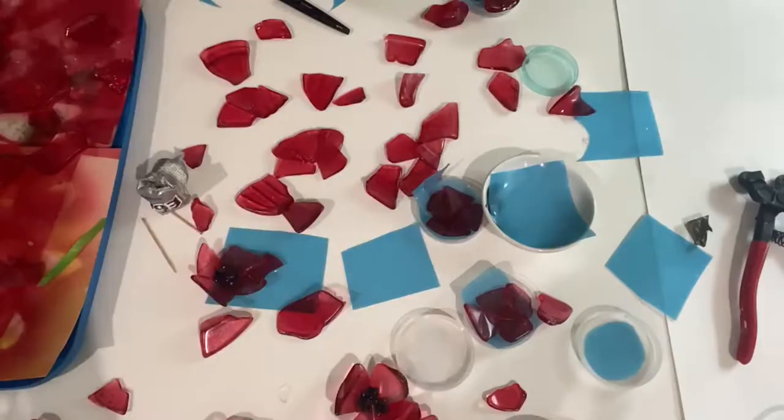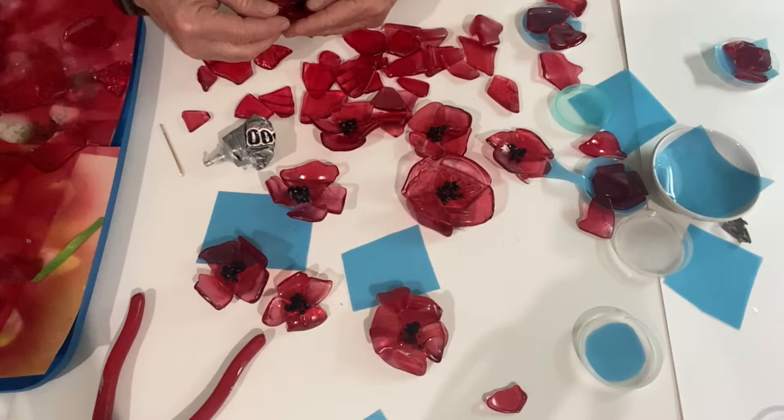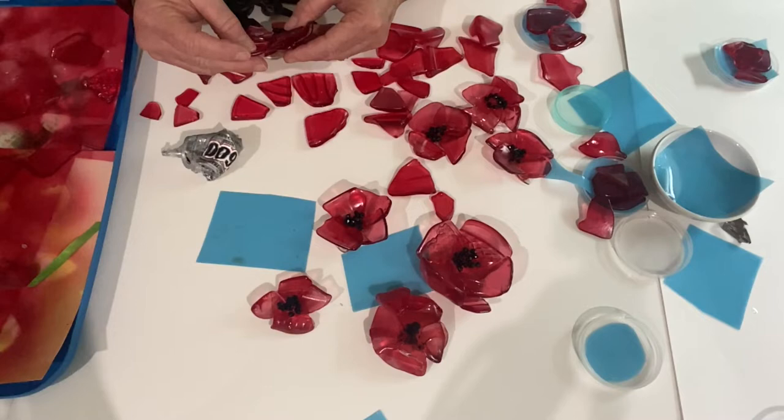A few of them I thought needed a few more petals, so I took some E6000 and added a couple more petals to three or four of the flowers. I thought that made them look better. I let that dry overnight.